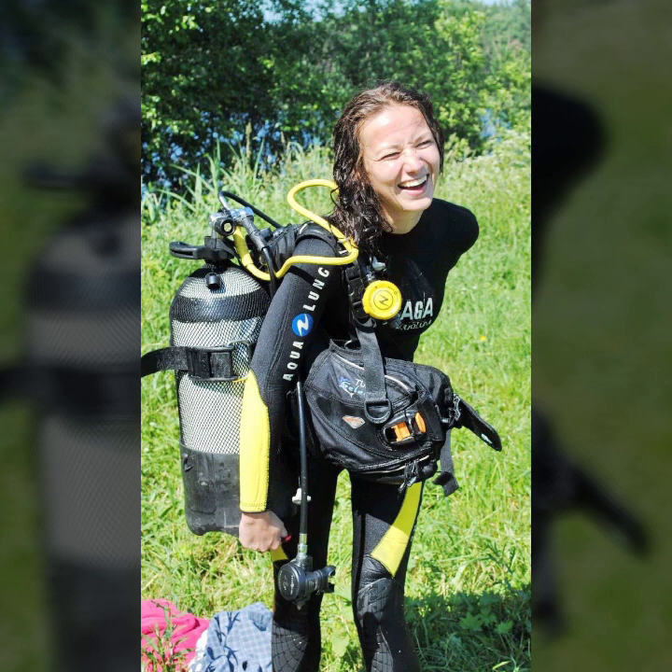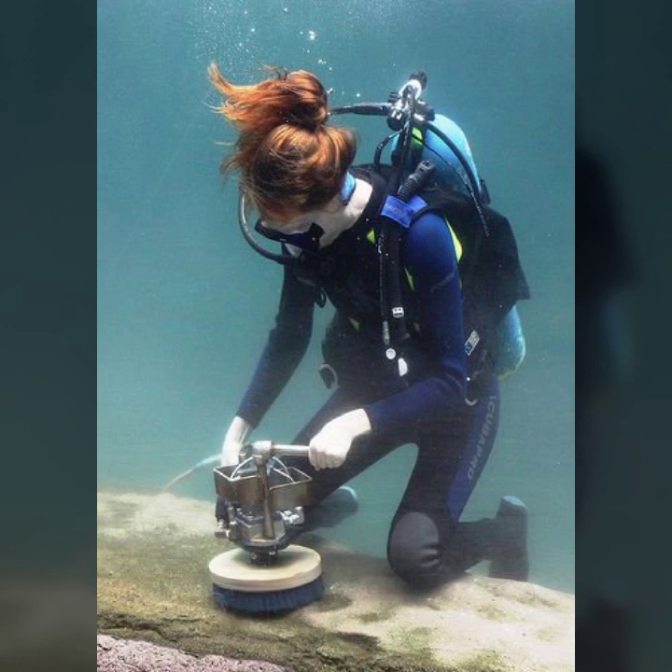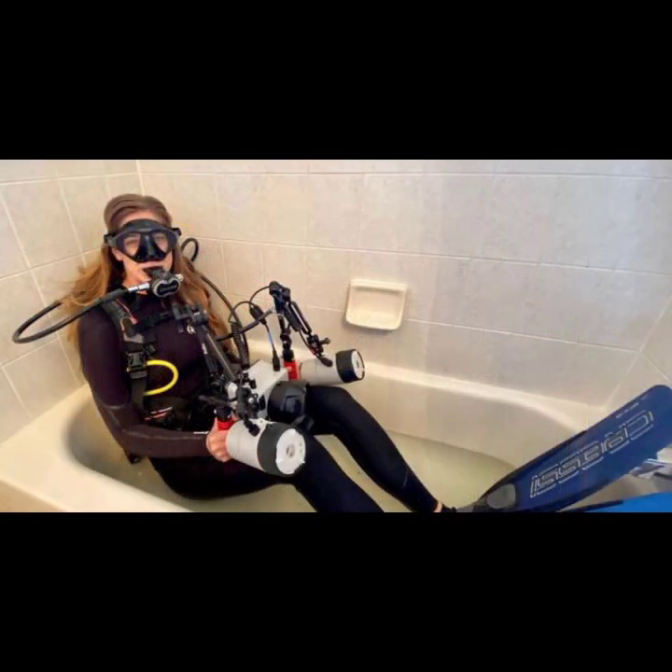If you want to buy such types of scuba diving gear tasses online, many websites sell these, like www.ebay.com, www.amazon.com, and www.garnstudio.com. You can buy these beautiful and stylish scuba diving gear tasses online from there.